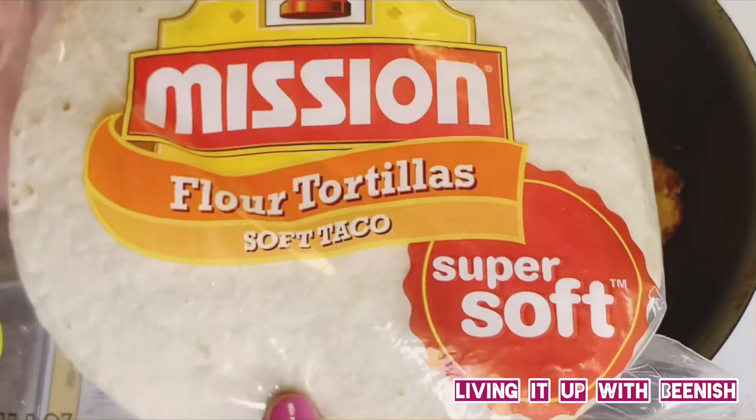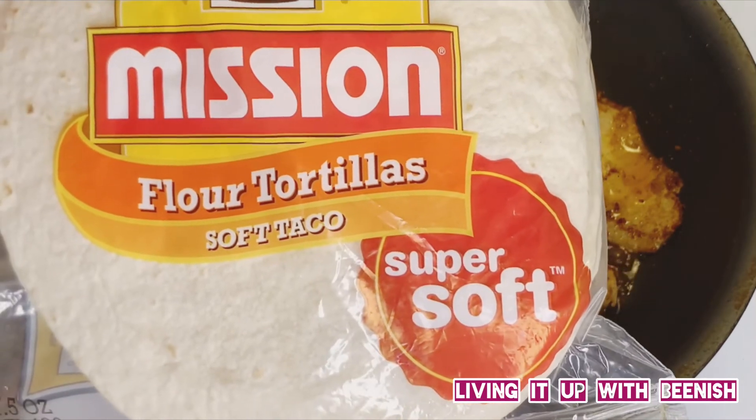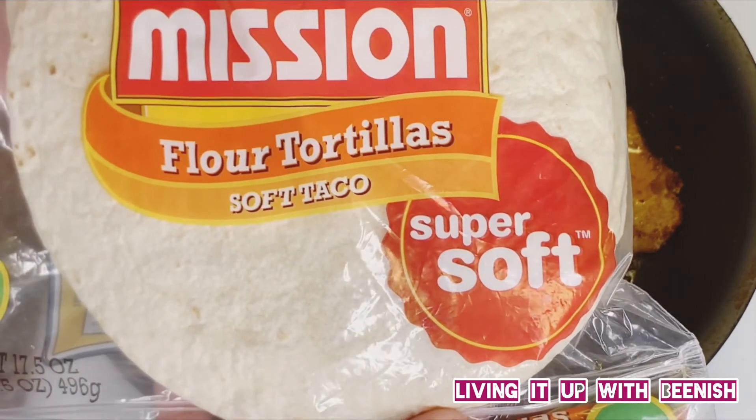You will need taco wraps. This is the brand I am using, but you can take any brand. Make sure they are soft — soft tacos.